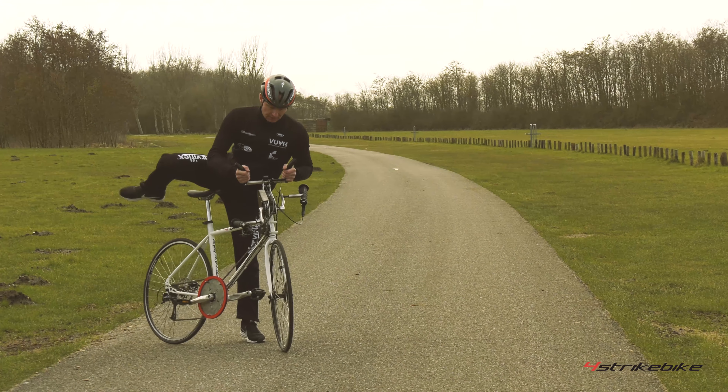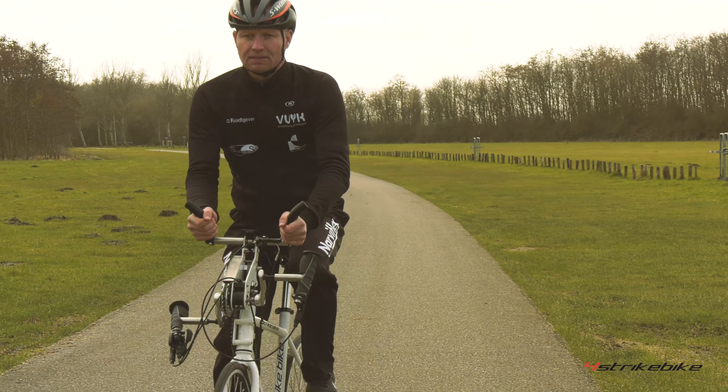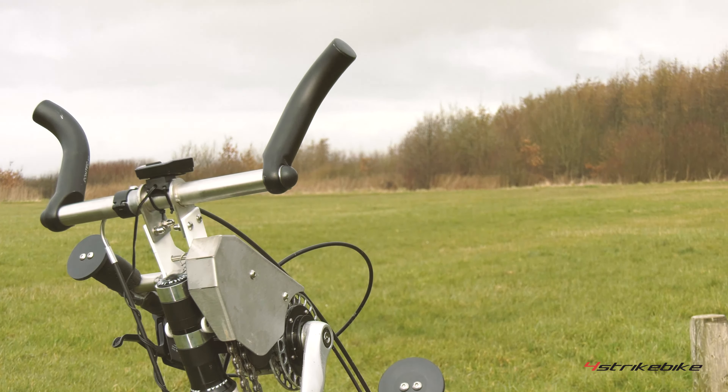With the normal handlebar you can do everything just as you would with your own bike. The handbike handlebar is a handlebar with a handbike mechanism and a tandem bike chain construction.